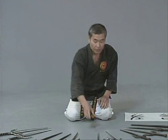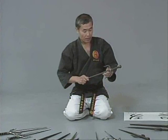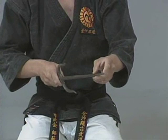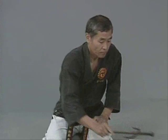Let me explain the names of the parts of the sai. This is called nigiri — that's the part you normally hold. This is called monouchi — that's the part you hit with. And saki — that's the part you throw, hit, or stab with. This part we call yoku, and the tip of the yoku we call tsume. This part we call sai gashira — gashira means head. After you choose a good pair of sai, we go to the next steps.